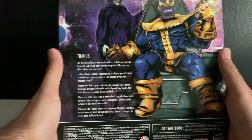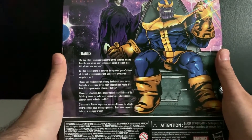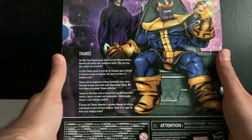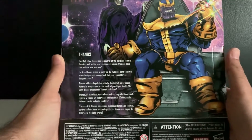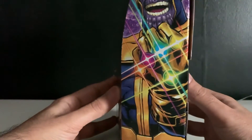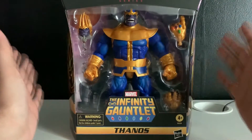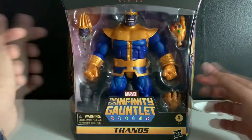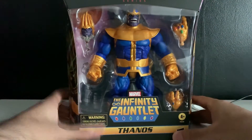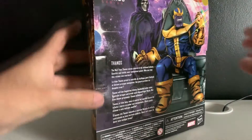So what we got written on the back here: Thanos, the Mad Titan Thanos, seizes control of the hallowed Infinity Gauntlet and wields the omnipotent power. Who can stop this vicious new overlord? Anyway, on the side we got this amazing artwork. And it comes with the snap fingers. We got an open hand, like a kind of 'I will control the world' type thing. And we got a King Thanos head, which is kind of random, but I like that they added that in.